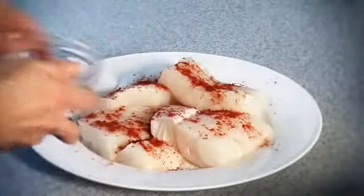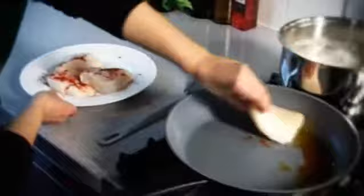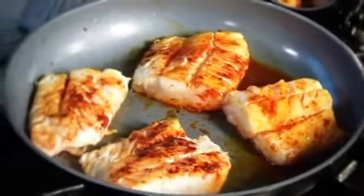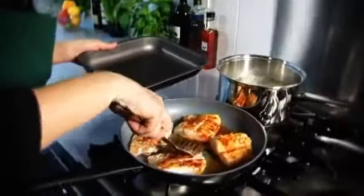Dust the cod with the paprika, then add the fish to the frying pan with the hot chorizo oil. Cook the fillets for one minute on each side or until they're golden.